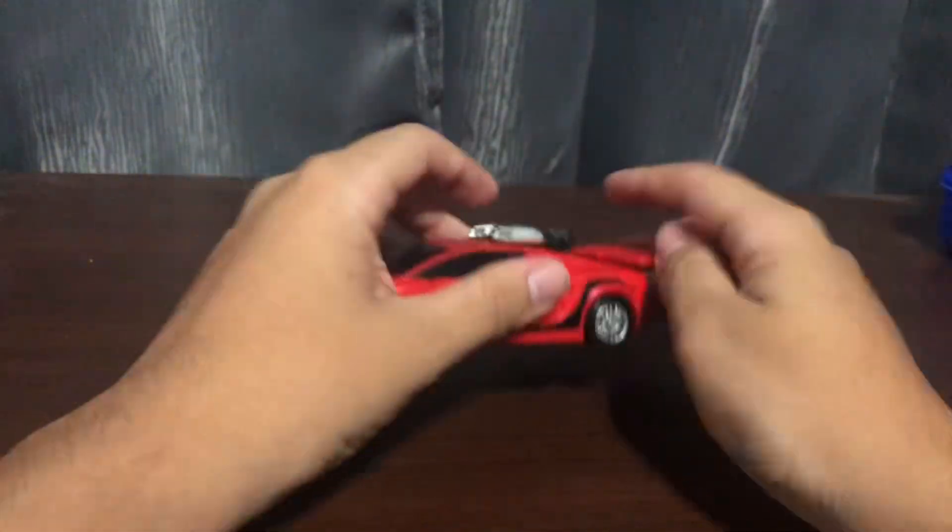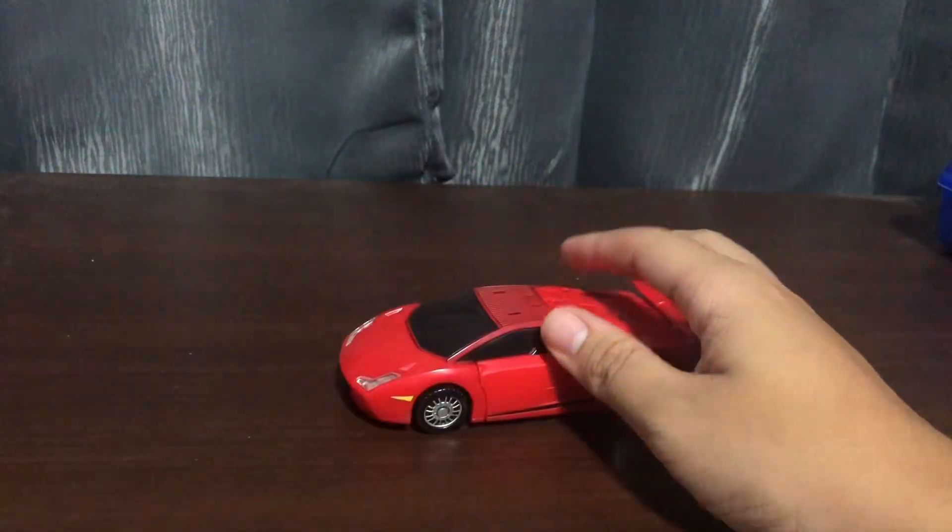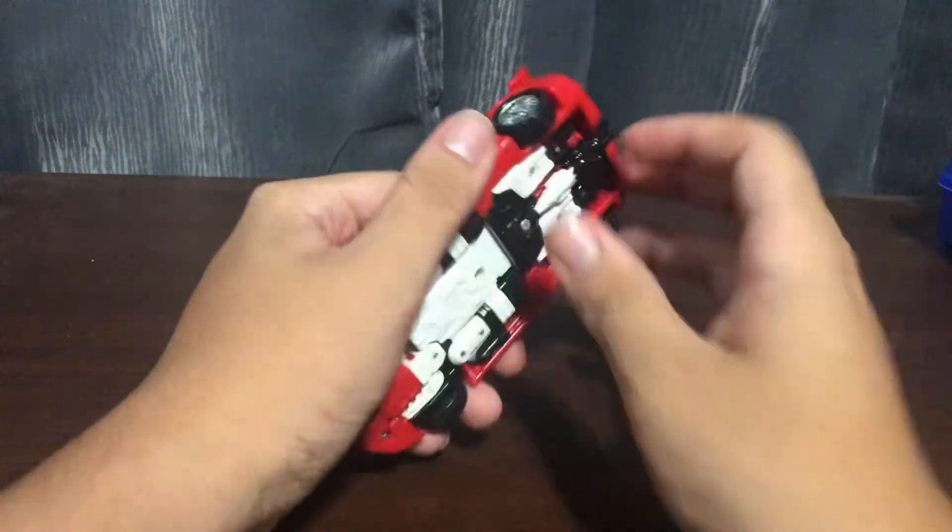And his gun is under the car. So there's nothing else to talk about with the vehicle mode. Now let's get down to robot mode.